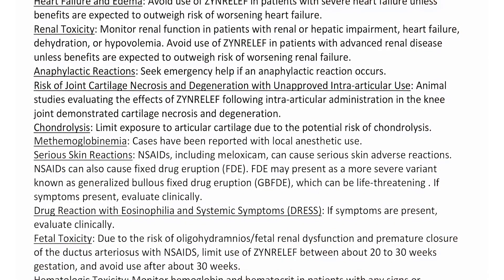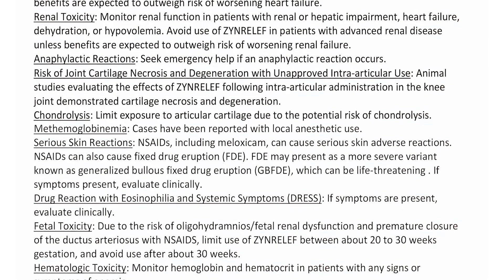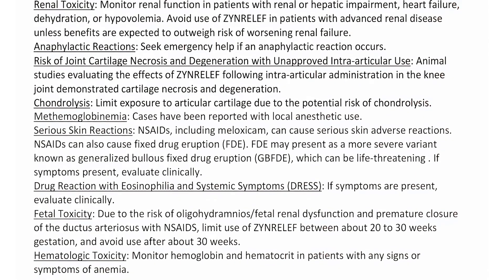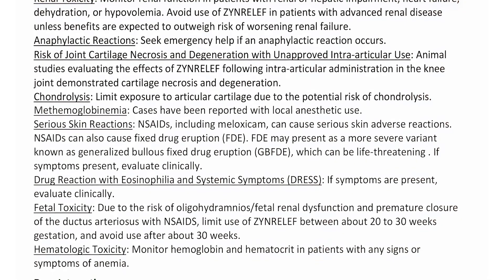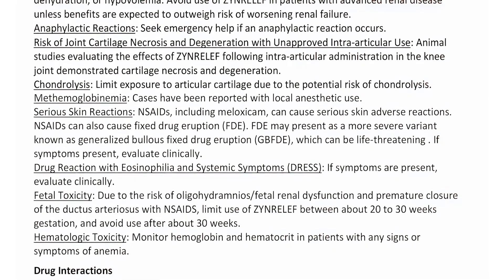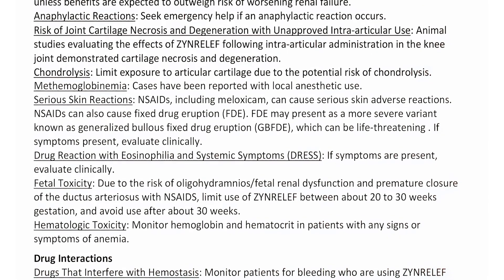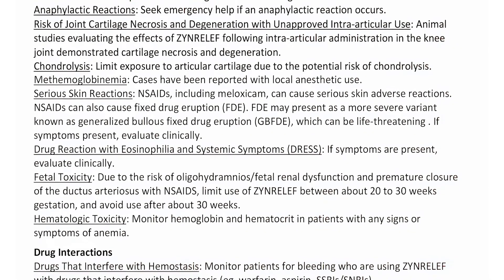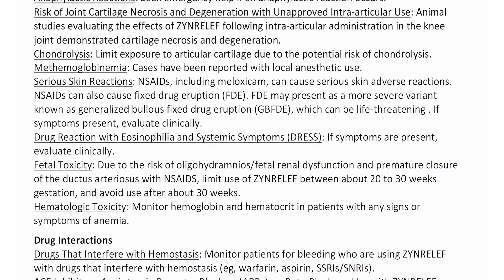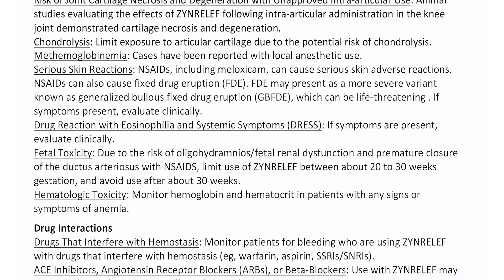Serious skin reactions: NSAIDs, including meloxicam, can cause serious skin adverse reactions. NSAIDs can also cause fixed drug eruption, FDE. FDE may present as a more severe variant known as generalized bullous fixed drug eruption, GBFDE, which can be life-threatening. If symptoms present, evaluate clinically. Drug reaction with eosinophilia and systemic symptoms, DRESS: If symptoms are present, evaluate clinically.